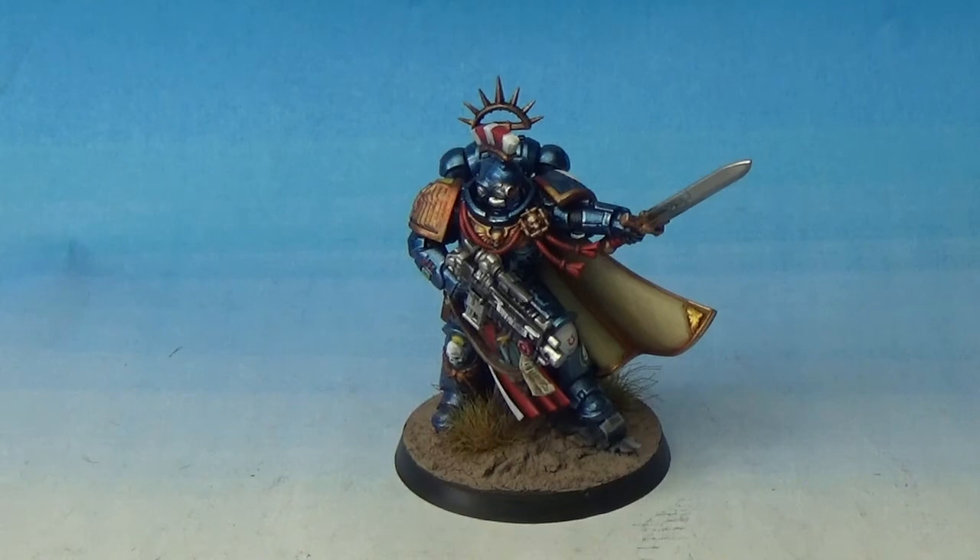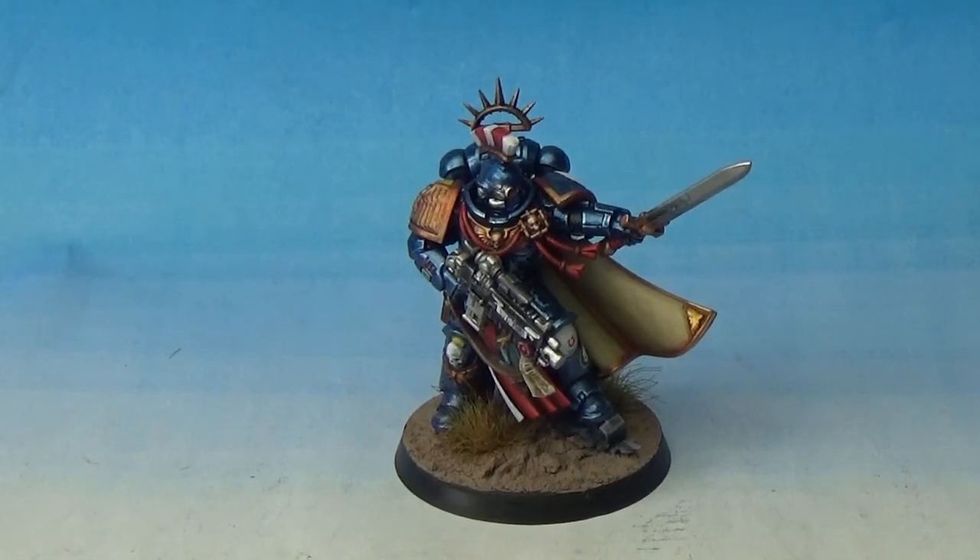But basically I just painted him up to copy the box art pretty much — like a standard Ultramarine Captain in 8th edition. So really, really happy with the way they came out.